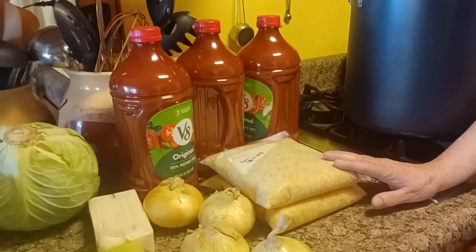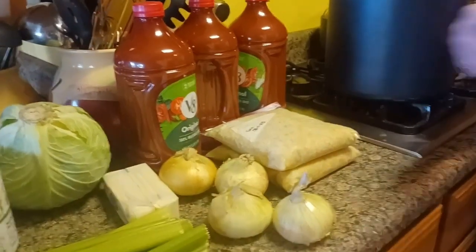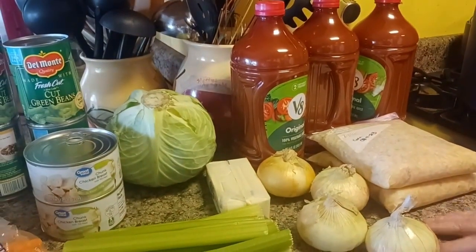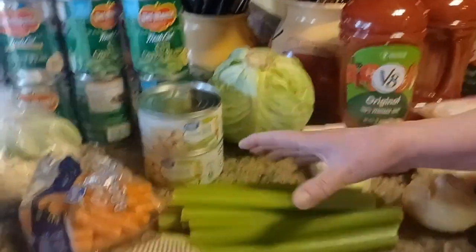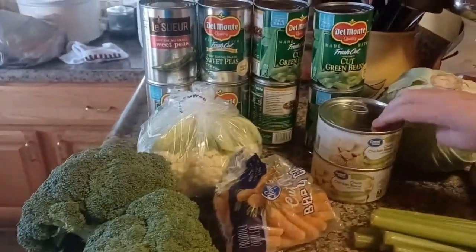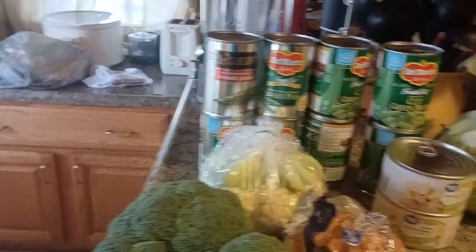Just to show you what all we use in it: this is frozen corn that we grew out of the garden — it would be equal to about four cans of store-bought corn. We're going to be using four onions, three 64-ounce bottles of V8 vegetable juice, two sticks of margarine, a whole bag of celery, broccoli, cauliflower, carrots, canned chicken, canned green beans, and canned peas — four cans of each.